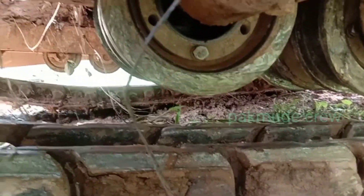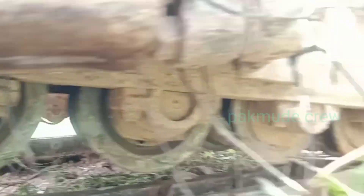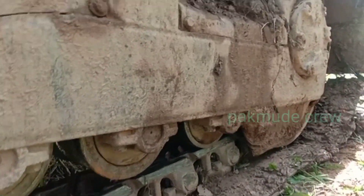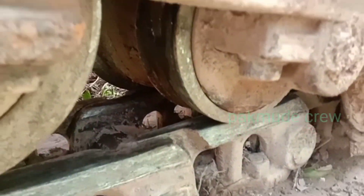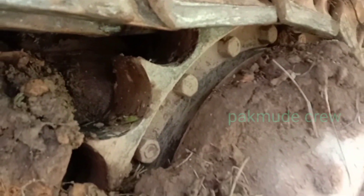Ini roler-nya sudah limit, ada yang patah, bagian bawahnya sudah habis juga. Segmen-nya juga habis, karena ini bisa menyebabkan loncat juga kawan-kawan. Loncat, segmennya habis.